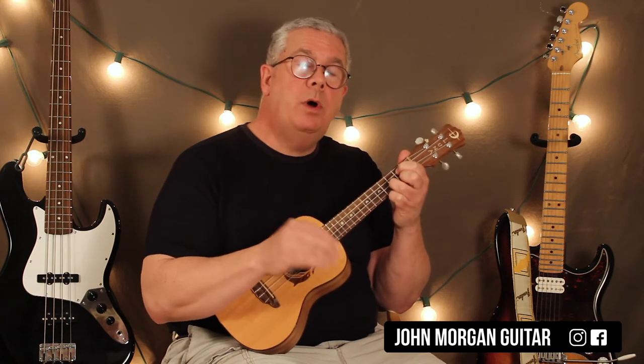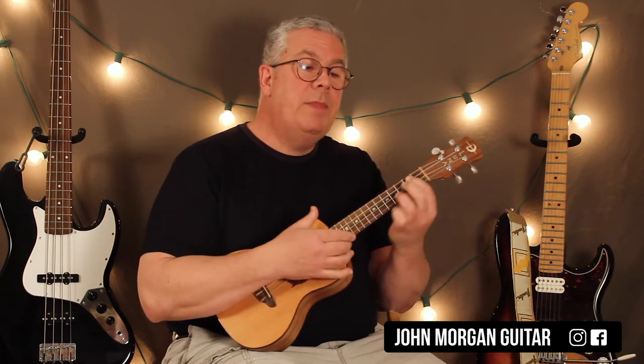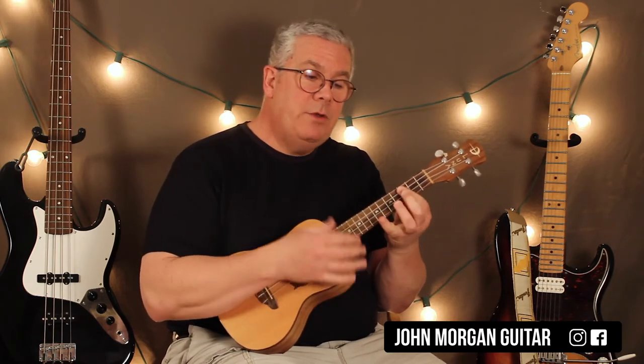Now when you do the substitution, I'm going to just do down, down, up on each one of the chords. So when we get to that B7, instead of going straight to B7, we're going to stay on the G for a little bit longer — down, down, up — then the B7, same thing; E minor, same thing; then the C minor, same thing. And then back to our strum pattern.